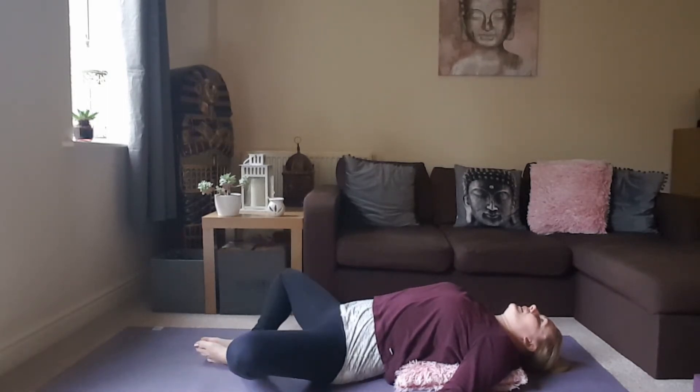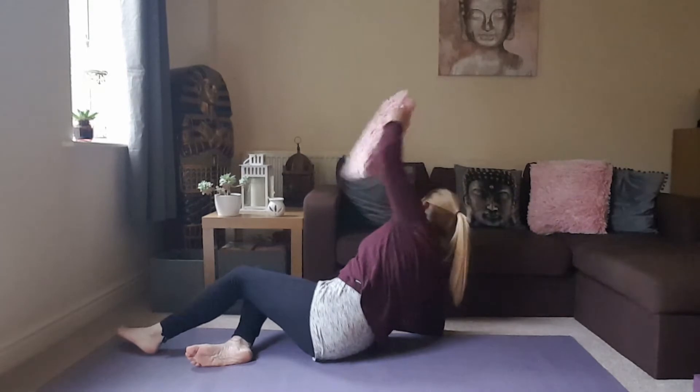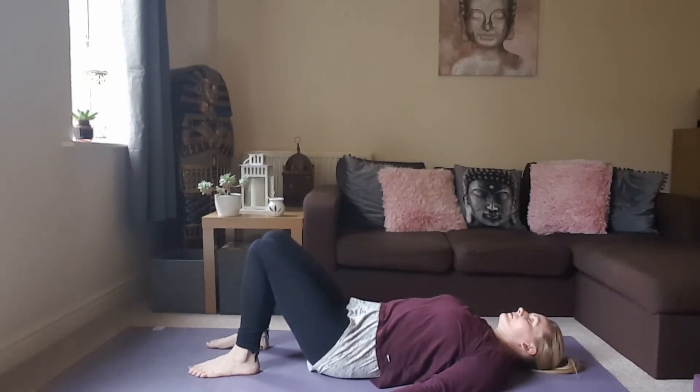Taking a few breaths here, relax the weight of the shoulders down to the ground. Feel that opening across the chest, feeling the ribs expanding. If this is not very good for your lower back, you can just find a comfortable position on the ground. Just try to relax the weight of the shoulders down. Take one more deep breath here.